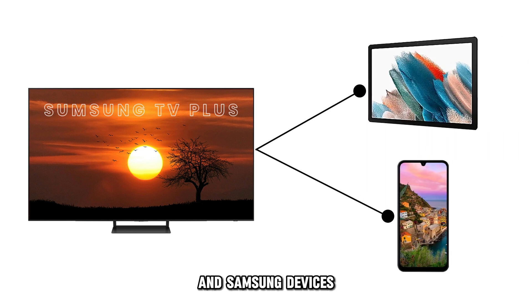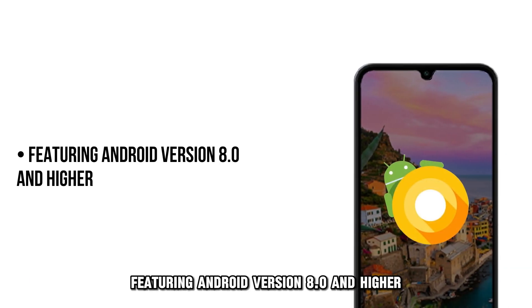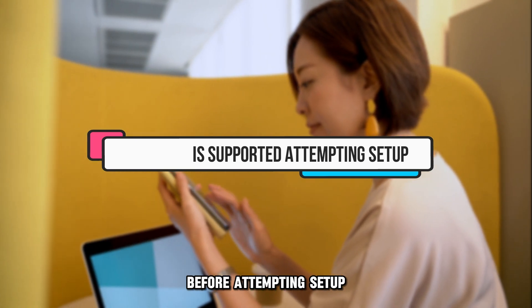Samsung TV Plus is accessible for Samsung TV and Samsung devices — that is, mobile or tablet — featuring Android version 8.0 and higher. Ensure it is supported on your device before attempting setup.